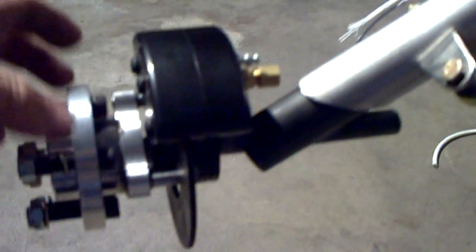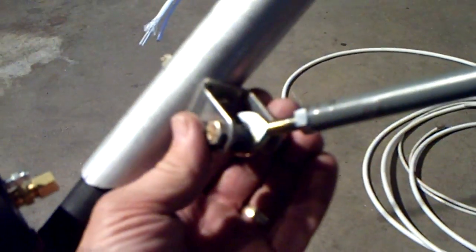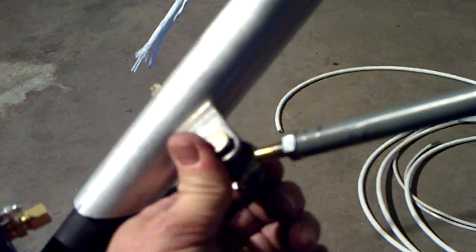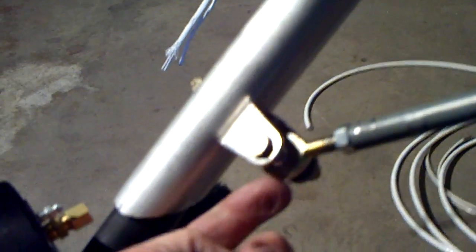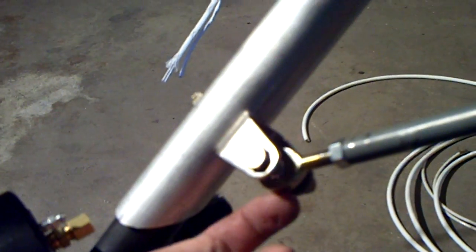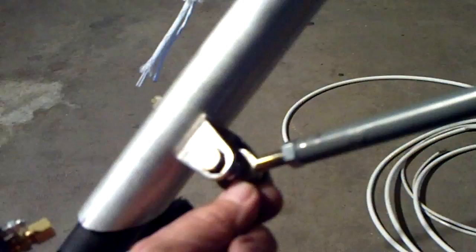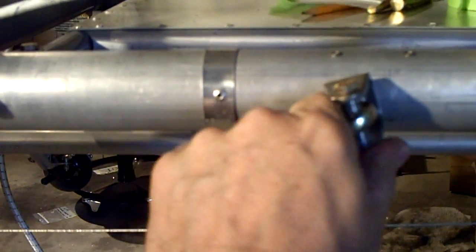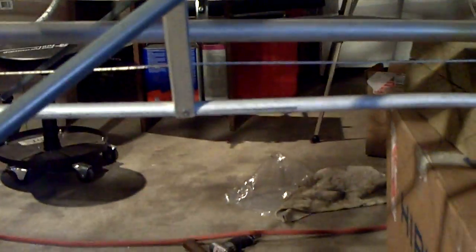The important thing to remember on these U brackets is they have to be free to turn, giving freedom for the ball rod end to do its job. Likewise, up here at the fuselage mount, you want to be able to turn this — see, it will turn — and that gives freedom for the ball rod end to do its thing.